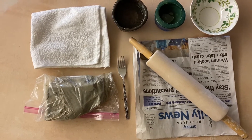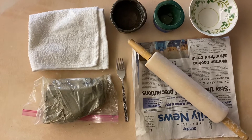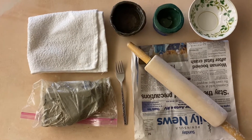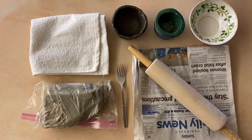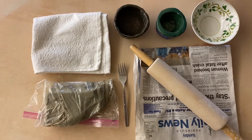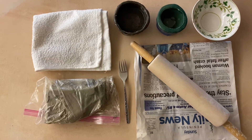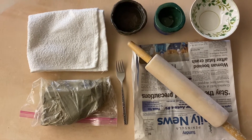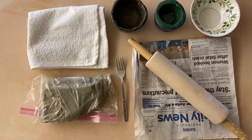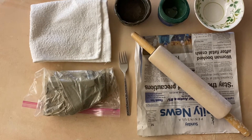You will also need a bowl or a cup of water, a small bowl or cup to mix slip, and a small plate or small bowl to help trace the base of the piece. I suggest using newspaper on your surface so that the clay doesn't stick, and a fork to create texture.